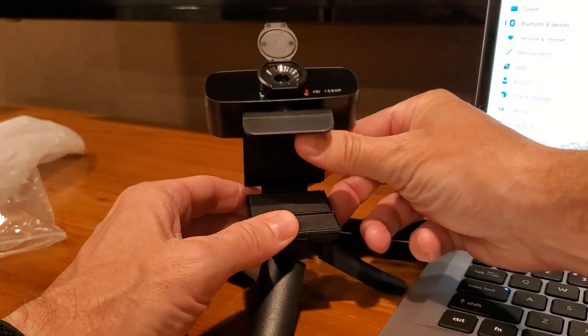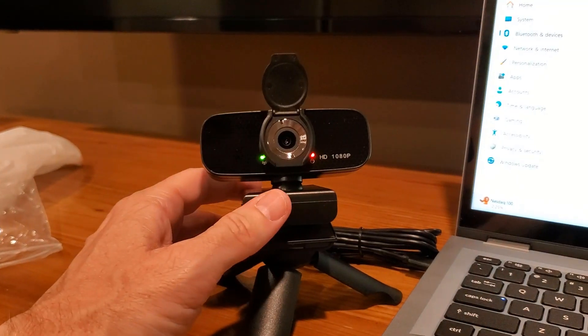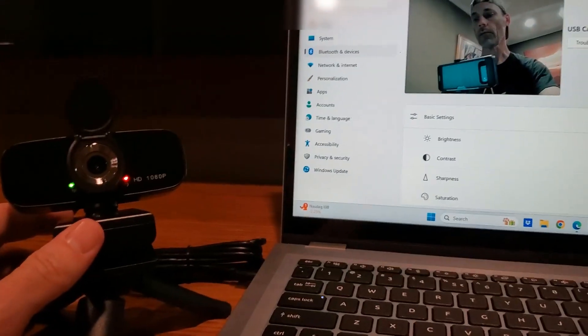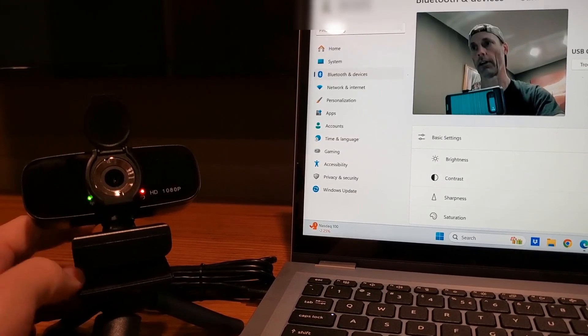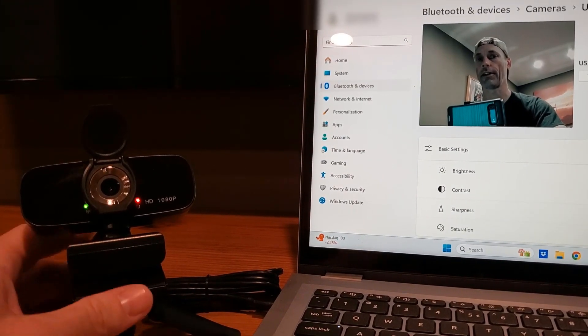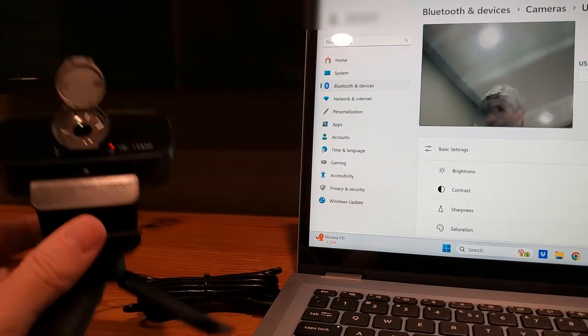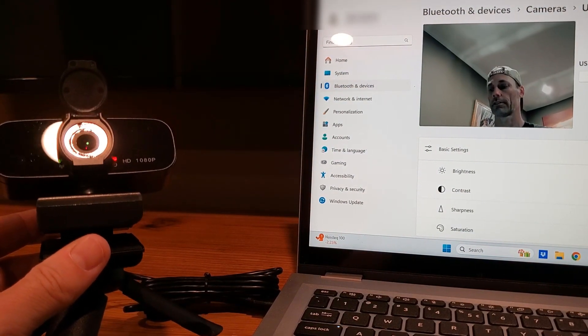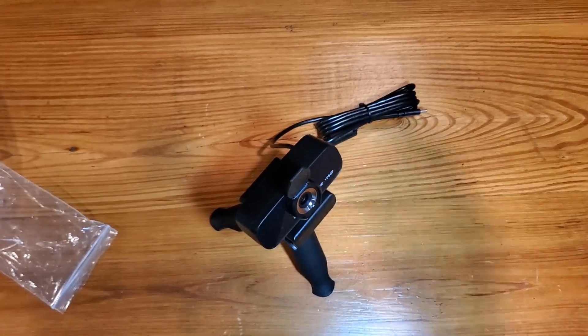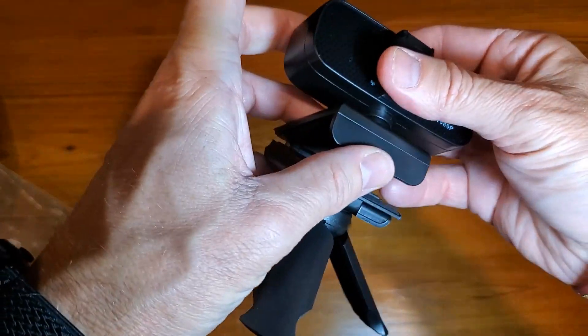There's a lot of flexibility in this little tripod. I can mount it if needed — I've got it hooked up to the tripod itself. I'm going to try and give you both options here, since this really does have multiple options. I'm going to get out of this part and go right back to the actual webcam.